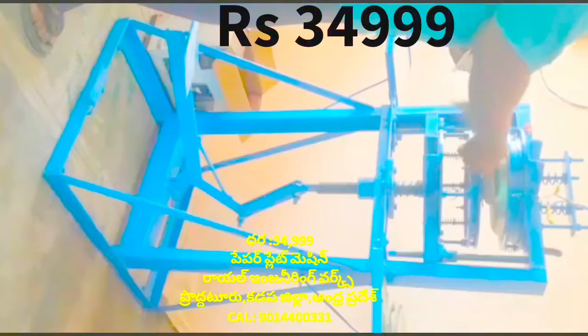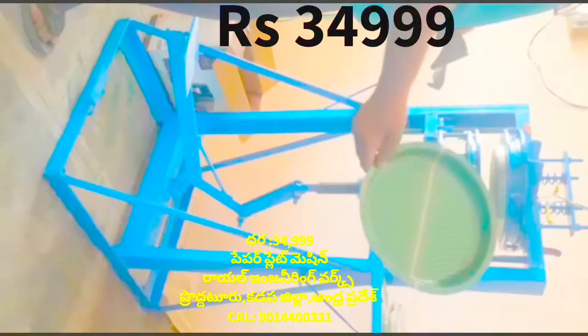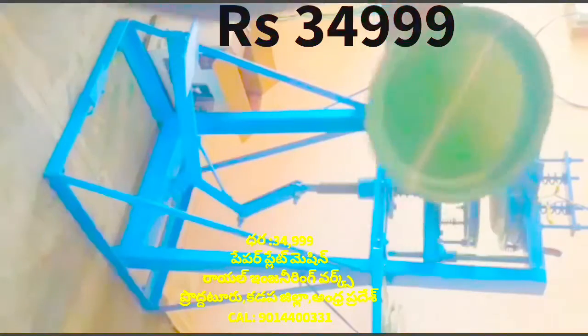This machine is a leg press paper plate making machine. This machine is not a motor or motor housing machine.